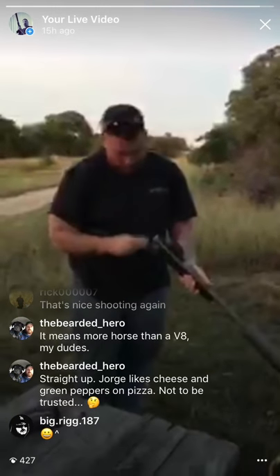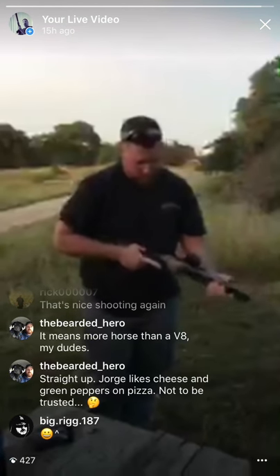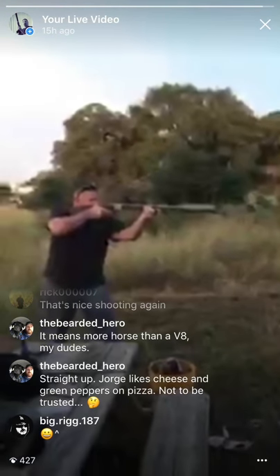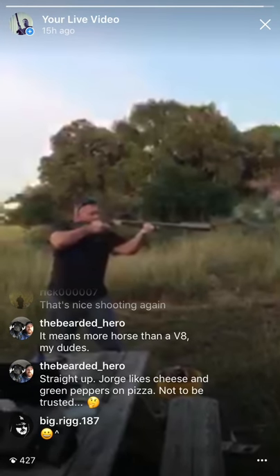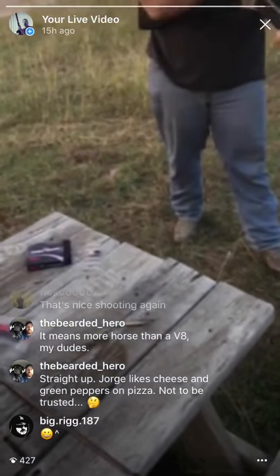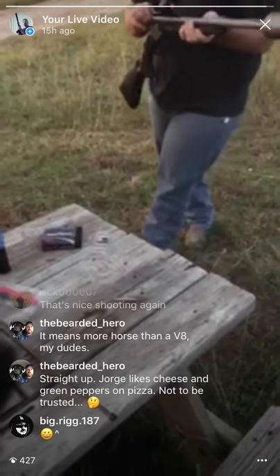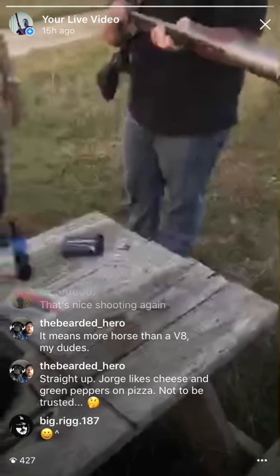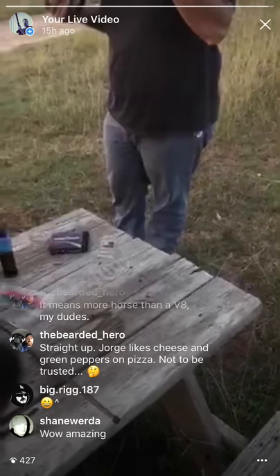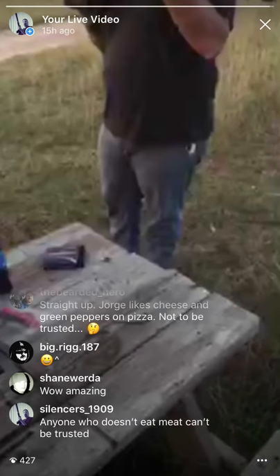The good thing about muzzle loaders is most states give you an advanced or late season specifically for muzzle loaders — a black powder season. Put the primer in and shoot, don't forget your tube. Straight to your door. I appreciate y'all watching. We're gonna shoot some more that y'all won't see. That's a big hole — yeah it is.